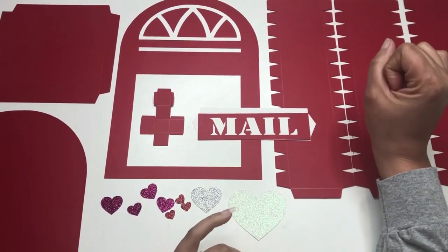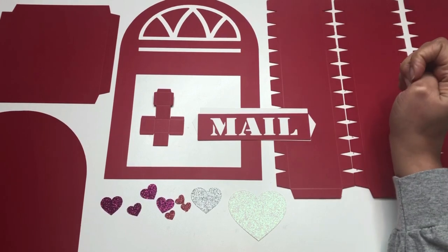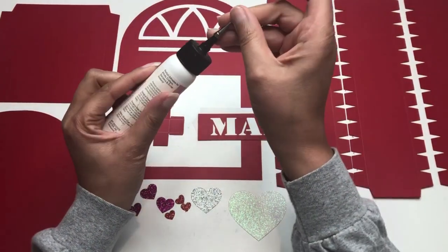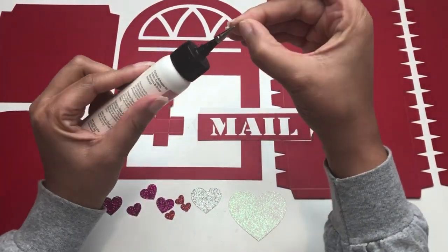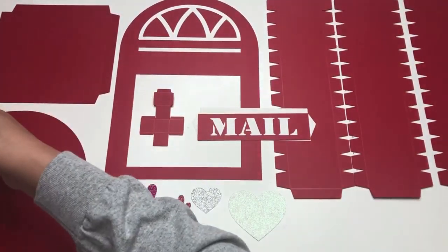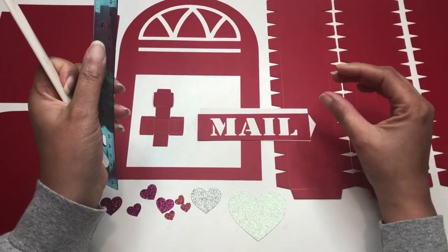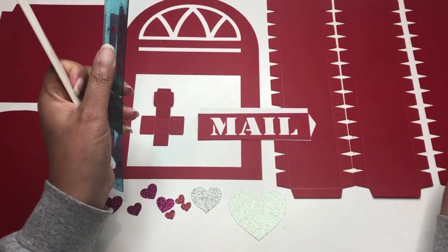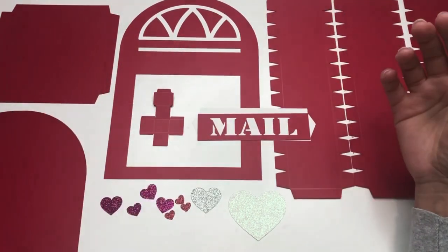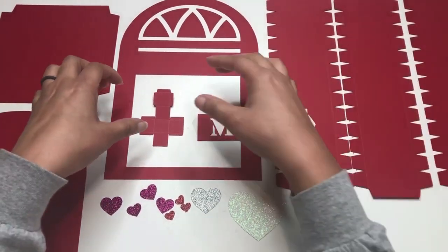Hi crafty friends, this is Nye with All Things Recreated. Today this video is the assembly of the Valentine's Day mailbox. I'm going to be using my art glitter glue — I love this stuff, it dries clear and it doesn't warp my cardstock. I'm also going to be using a ruler and a bone folder to help define some of the score lines that we made when we were cutting out the different file pieces.